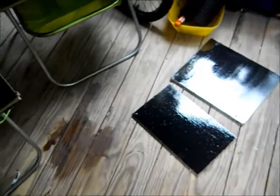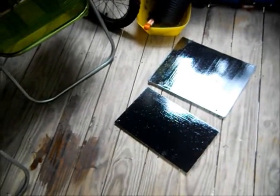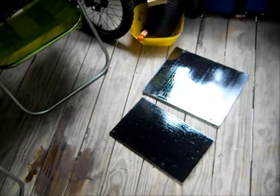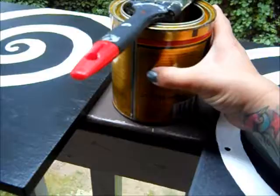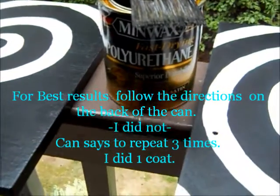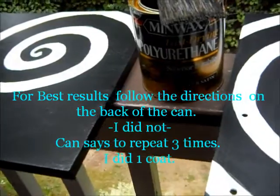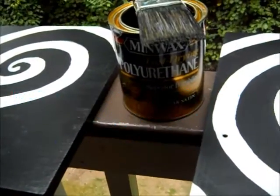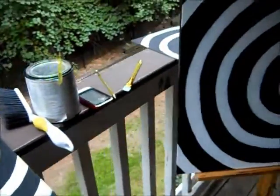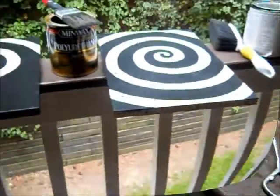Now all the sides have been painted black, having two coats or more — whatever they needed. And now I am putting on a finish coat, which is a polyurethane by Minwax. It works really good. I originally bought this for my table. There are the swirls — touching them up, making sure they all look good before I put a finish on them.